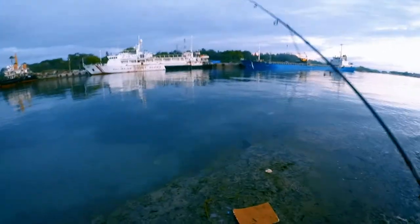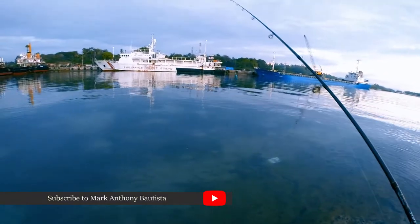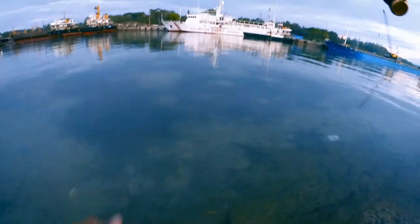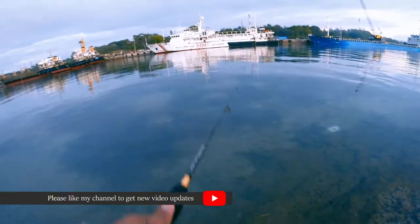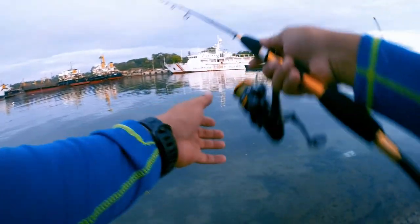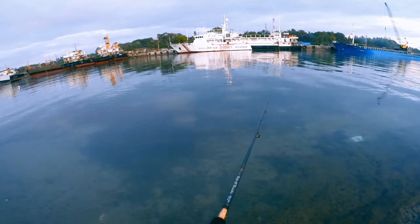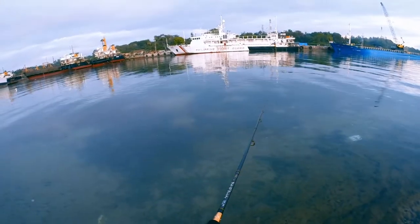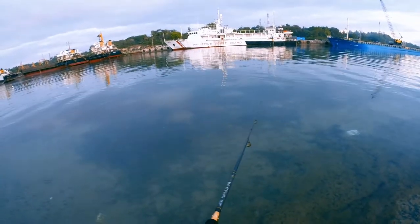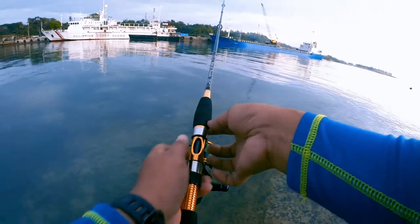Let's try casting first. The first cast feels a bit shallow but let's try anyway. By the way, we're still using the CastKing Lancelot — it's the 3000 series that we bought from Lazada maybe a month ago. The lure we're using is the KTS at 56.2 grams. I'll show you the color — it looks like a sardine pattern.